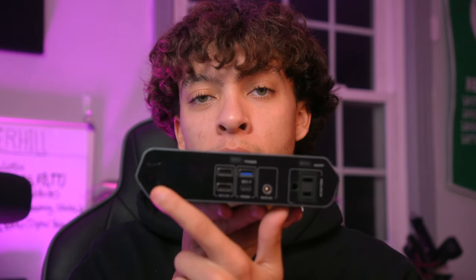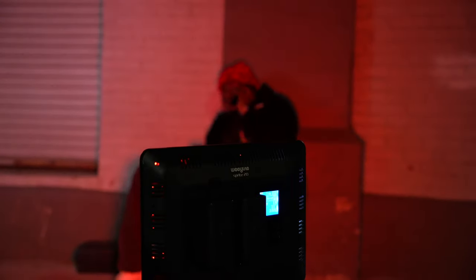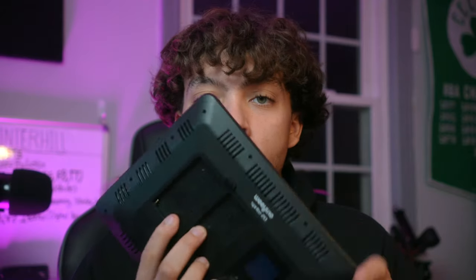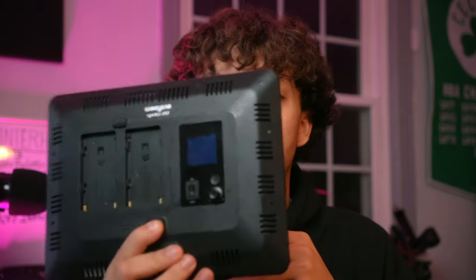I bring this battery pack everywhere I go and it's been a lifesaver. It's very reliable, compact, and small — fits in a lot of spaces, has AC, everything I need, and a nice display. I'll leave it in the description. Here's another one — the RGB light. I have two of these; they came in a dual pack. They're affordable. One downside is they do not come with batteries — I had to purchase those separately.